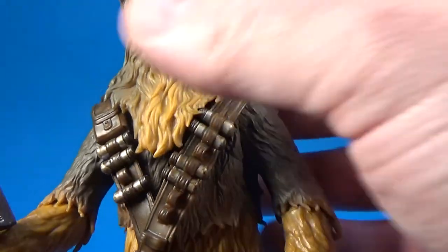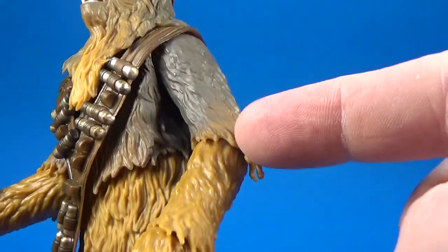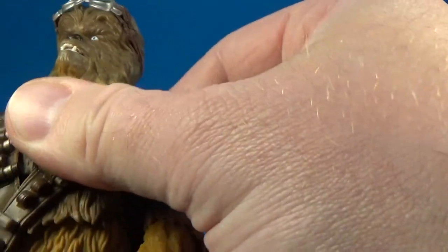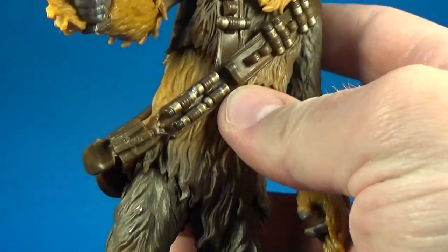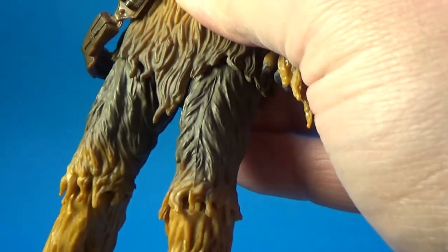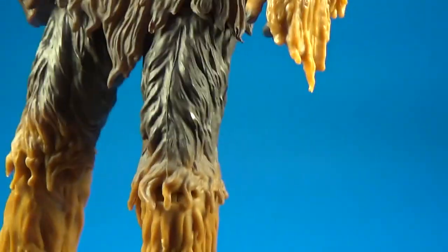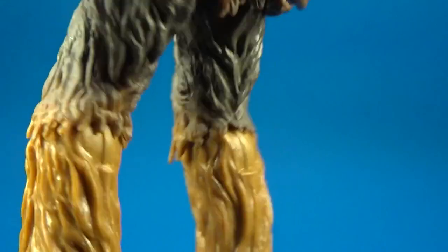Articulation-wise, there's not a lot of head movement but there is a ball joint under there. He's got ball hinge in the shoulders, the elbows, the wrists, a ball joint in the torso, hips, swivel thighs, ball hinge at the knees, and ball hinge in the ankles too. It's the same body as the Chewbaccas we've had already.